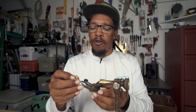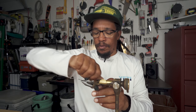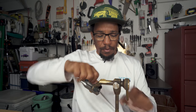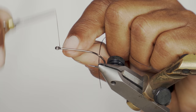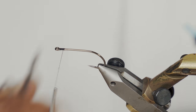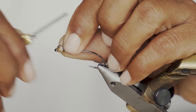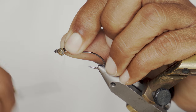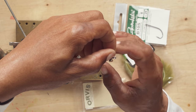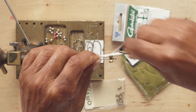I'm going to put the hook in there and we will attach our thread, go ahead and put that lead eye on there. Like always, I'll wrap it one way, tweak the eye, wrap it back the other way. Then we'll do our figure eight wraps.